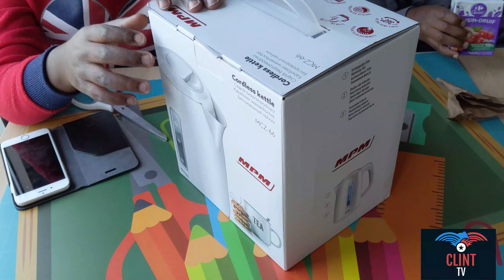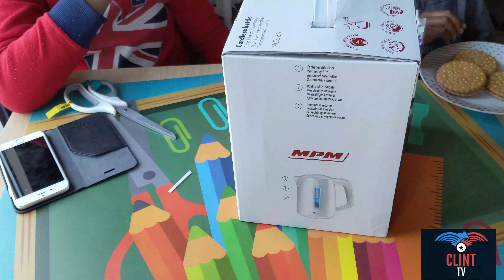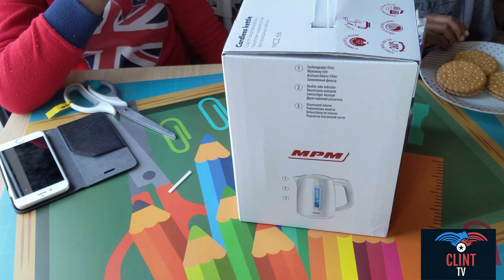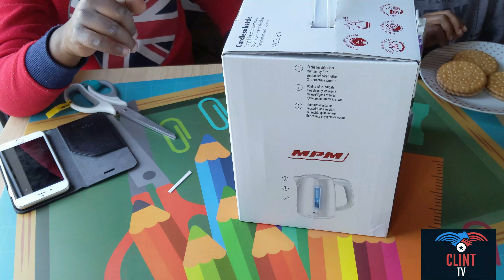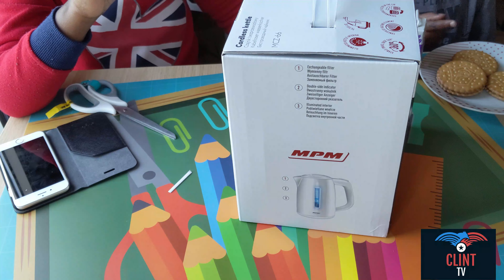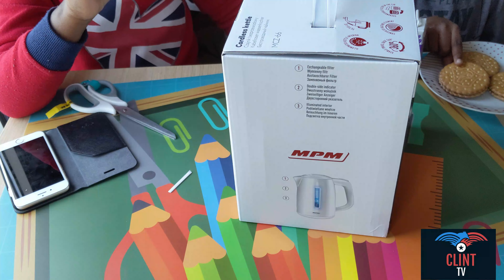Now we have this box. It's always that I'm having cookies. So right now we are going to be unboxing, and Lois is having cookies. What is great, dude. I already said before.